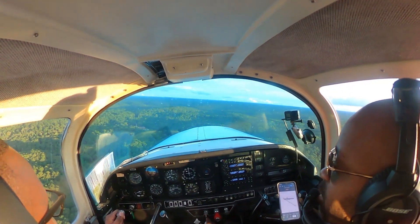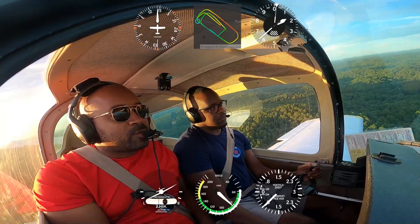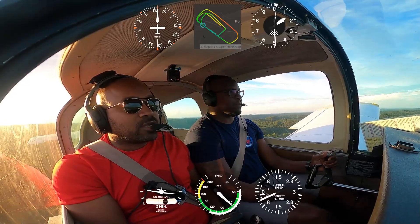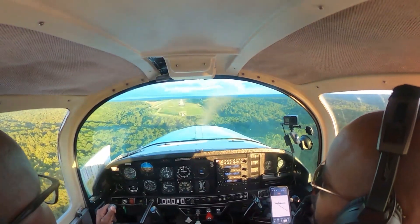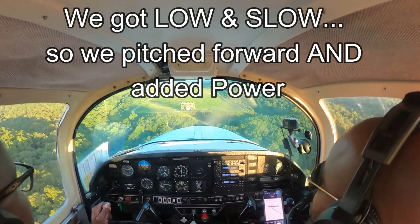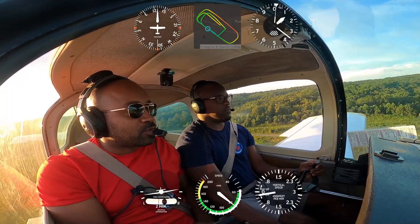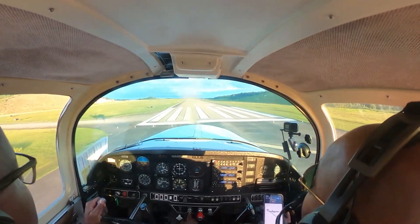Aim point — look at your airspeed. Good job. Pitch forward a little bit. Line up on the runway. Ask yourself: am I gonna land on the runway or in the grass? Land on the runway. We're still good. How's our airspeed? Good. Aim point — are we gonna land on the runway? Yes. Push forward. You're gonna have to add a little bit of power — add power, pitch forward. All corrections back over the runway. Reduce power and fly over the runway.